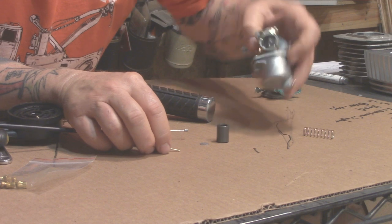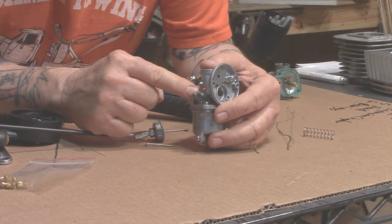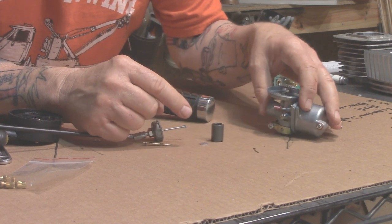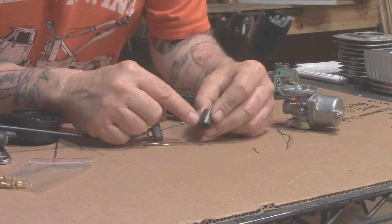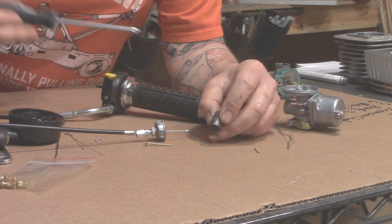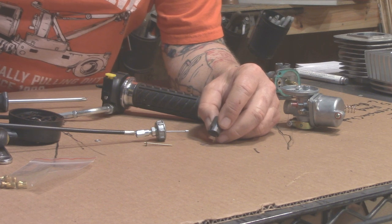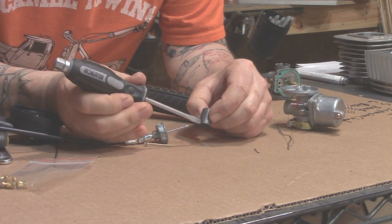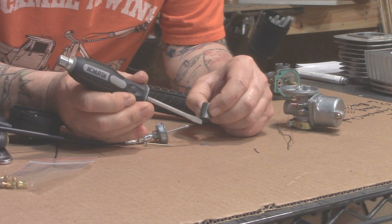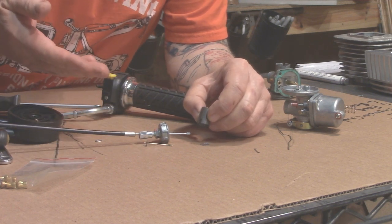There's a notched cut in the throttle slide, and that's where the idle adjustment screw pushes against the slide. The more the screw goes in, the more the slide raises — that opens up and lets more air in, which increases your idle.